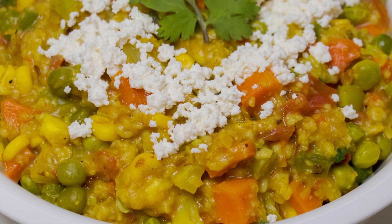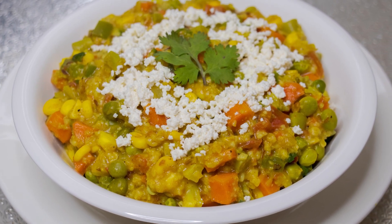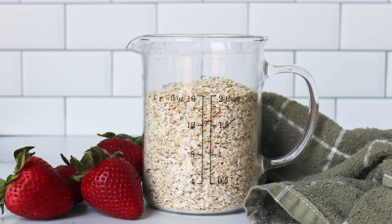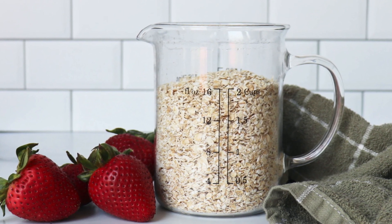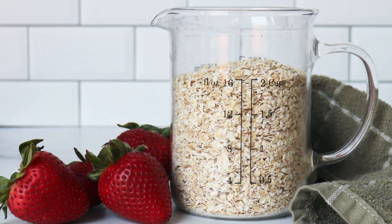Oatmeal may help you lose weight by slowing down the emptying of the stomach and increasing production of the satiety hormone PYY. It can also reduce risk of heart disease, may help prevent asthma in children when fed to young infants, and helps reduce constipation.